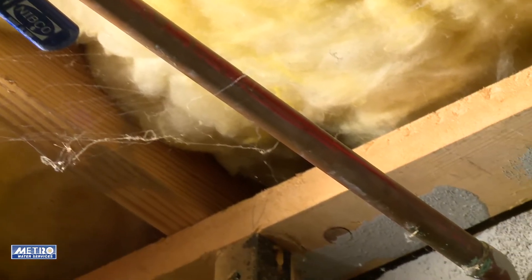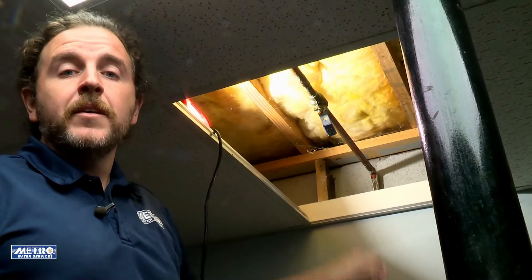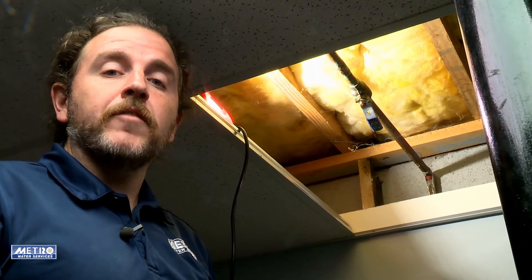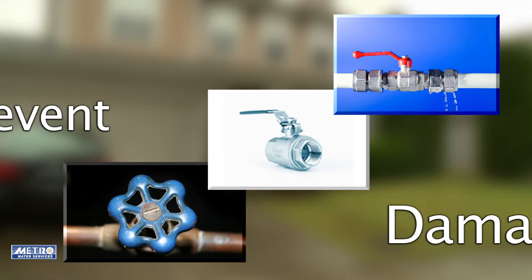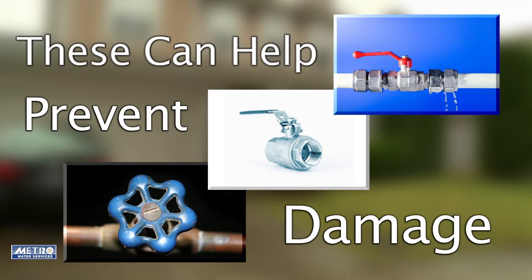Now we're in the basement and this is our water service line. This water service line is made of copper. Many water service lines have an emergency shutoff valve. An emergency shutoff valve allows you to quickly shut off water to your home or property in the case of an emergency. If your service line does not have an emergency shutoff valve, we recommend that you contact a plumber to have one installed and make all family members aware of its location. It could prevent damage and headaches in the future.